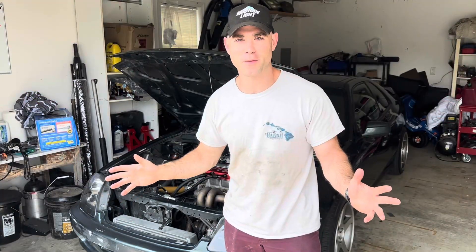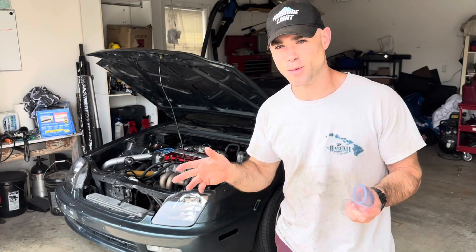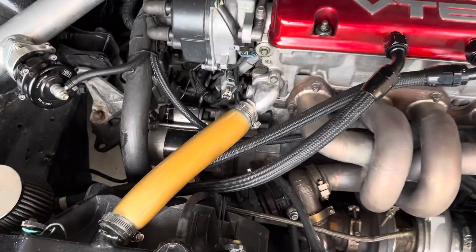All right YouTube, today we got a fun one — modifying your upper radiator hose with clear vinyl tubing. I can't wait to get hate mail in the comments because all of the internet says don't use this tubing on your vehicle. But I tried it, it works, it's cool, and it's like four dollars — why not?